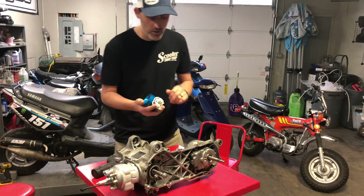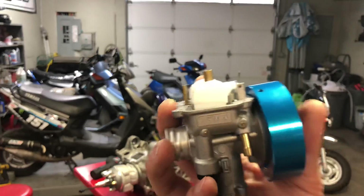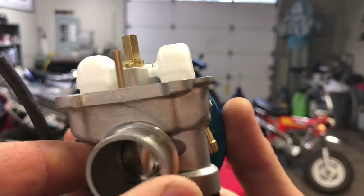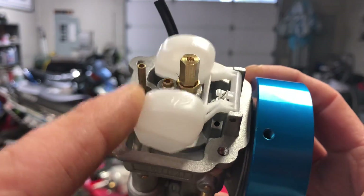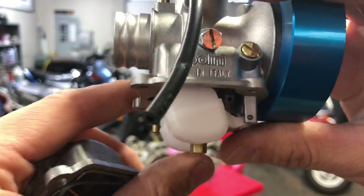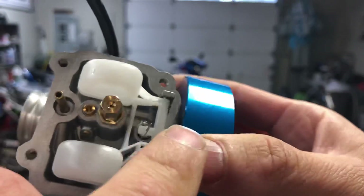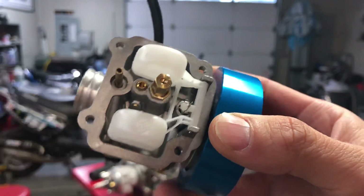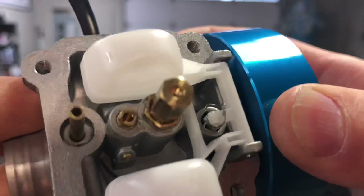I've already taken the bowl off this Polini CP carb. This is your bowl — it's a really awesome, Italian-made carb. Your float is what controls the level of fuel in the bowl. As the bowl fills up with gas, the float rises and closes this little valve here to stop the flow of fuel.